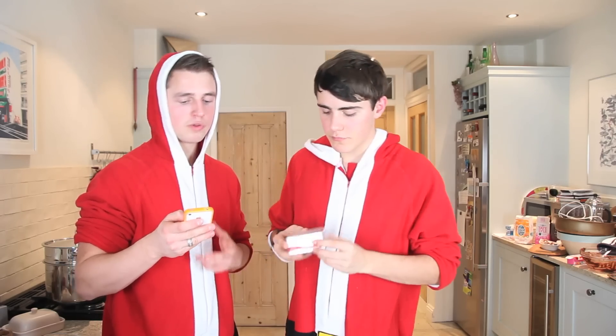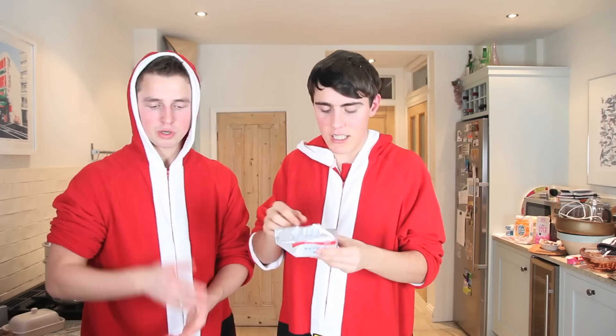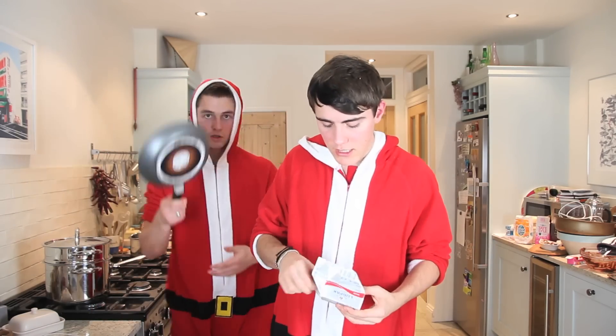So, preheat your oven to 170 degrees, which we've already done. Melt the butter, sugar and syrup in a pan until smooth and the sugar has dissolved. 150 grams of unsalted butter. Let's get a pan, we need to heat it. We can just do it on one of those, that's a non-stick pan - grab one of those so you don't stick to the edges.